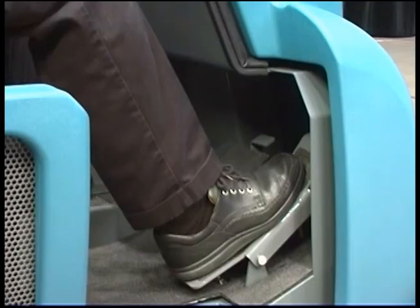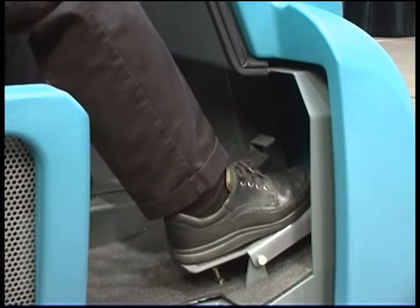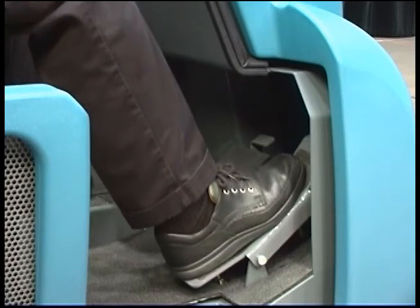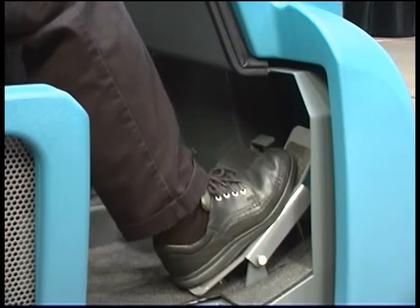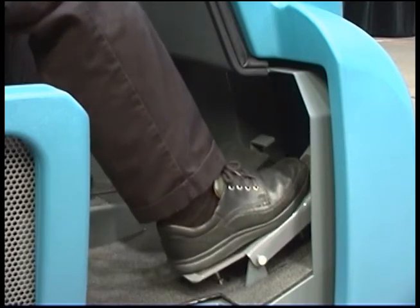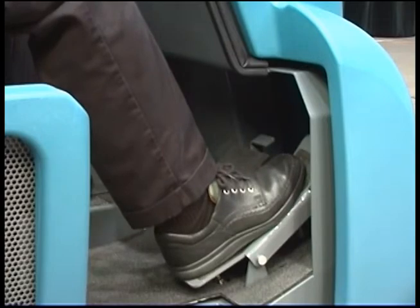The machine direction of travel and propel speed is controlled by a foot pedal. Press on the top of the foot pedal to propel the machine forward, and press the bottom of the foot pedal to propel the machine in reverse. The further you press the pedal in either direction, the faster the machine propels.